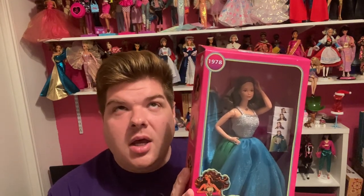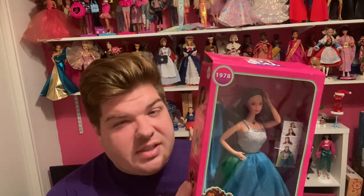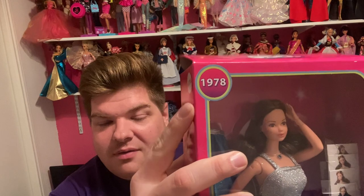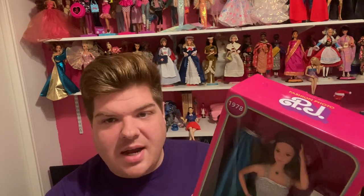I've always really liked the original Fashion Photo Barbie PJ, and I believe there was a Christy from 1978. This is what the reproduction is based off of — 1978 Fashion Photo PJ. I was really excited to get her, so let's dive in.